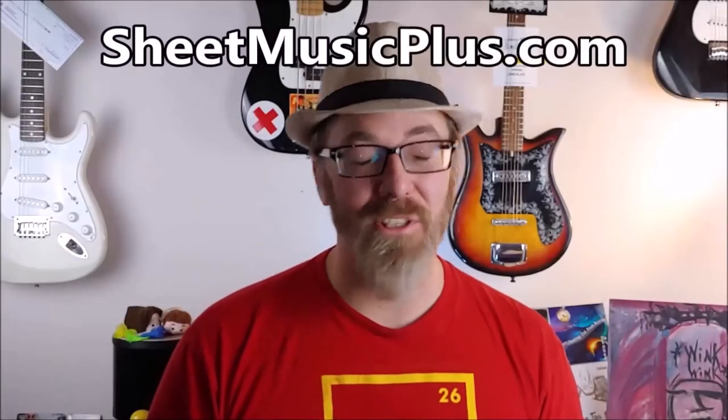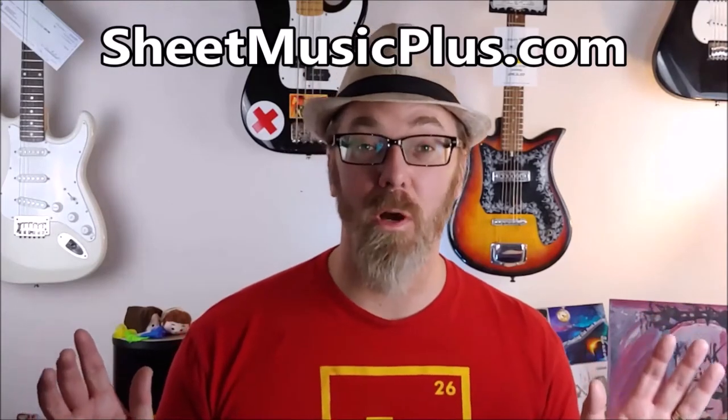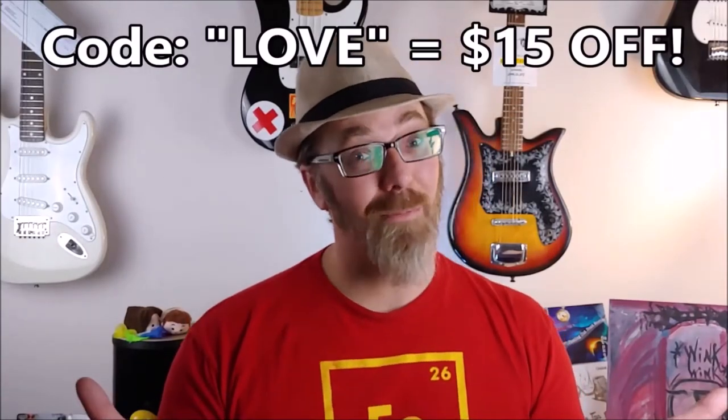Today's video is sponsored by Sheet Music Plus, a great website with sheet music from any genre you could possibly want. Click the link down in the description below and enter in the word 'love' at checkout and you get $15 off your order. How about that?